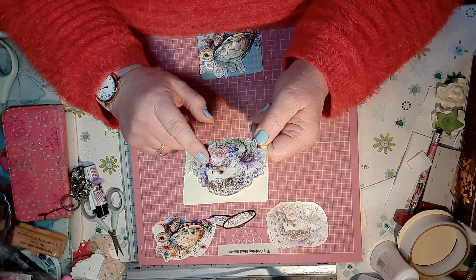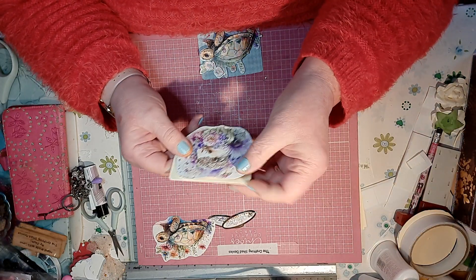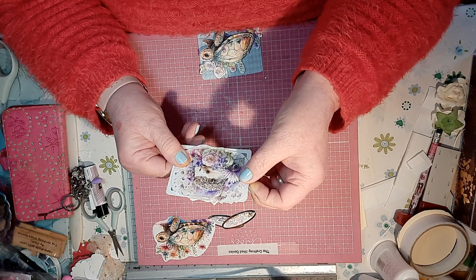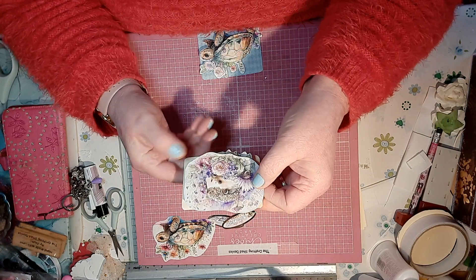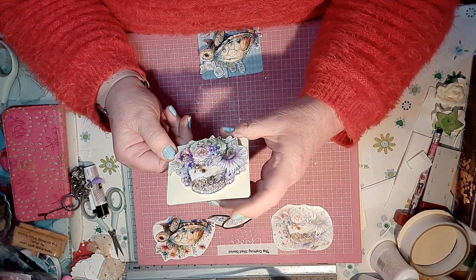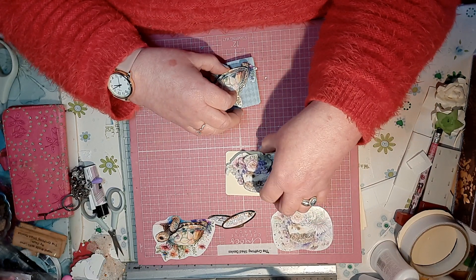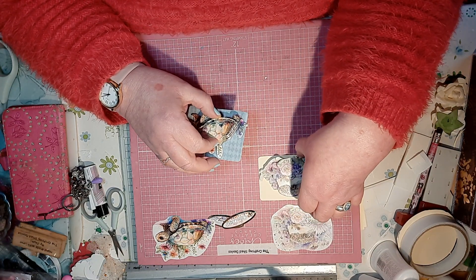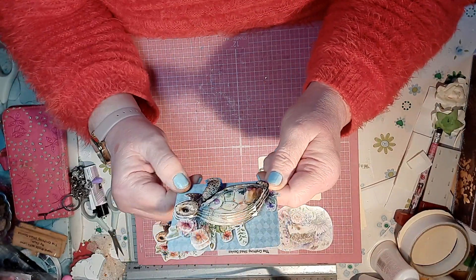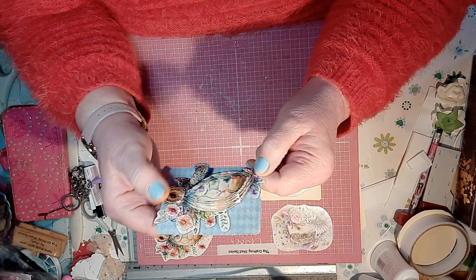I decoupaged the hedgehog, but the main hedgehog I couldn't get on — I could have maybe, I did try — but I don't know why I didn't put that on first. Anyway, I just put him on. And then for week 8, so I've caught up now, I did the tortoise and I love him.